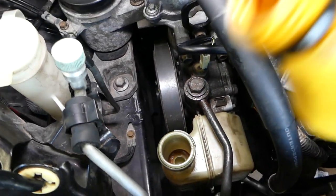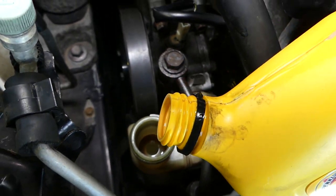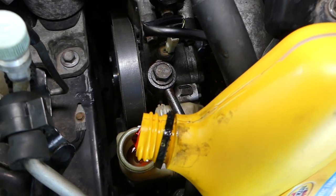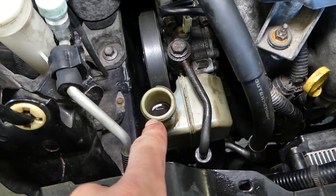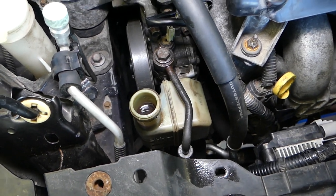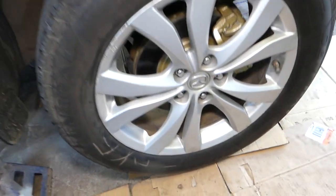Fill it until you reach the full mark. If you overfill it a little bit and it's still over the full mark after the procedure, you'll need to drain some back out. Keep filling until you reach the full mark, then continue to the next step.